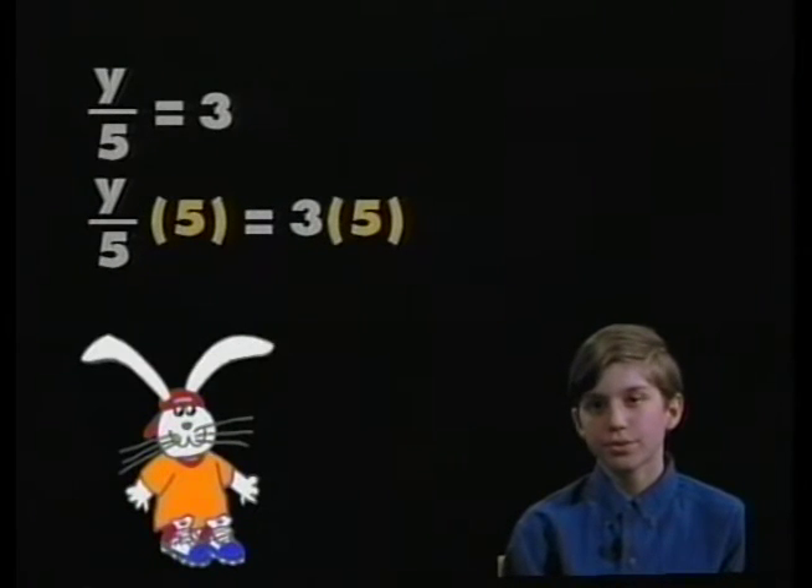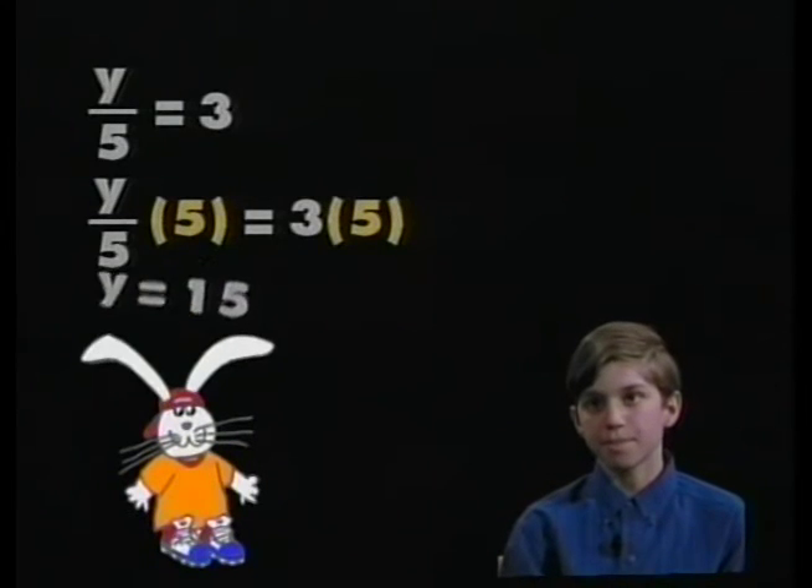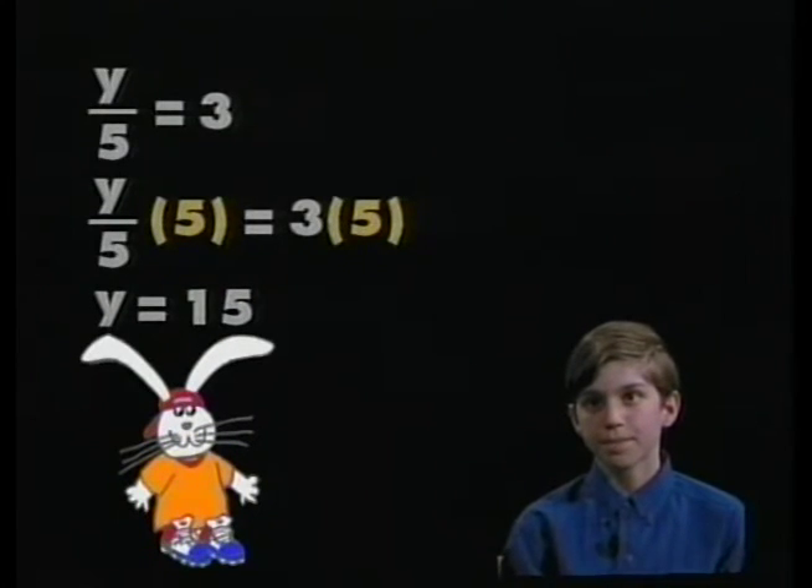What happens when you solve the problem? The answer is y equals 15. Beautiful — you did a great job. It's very important to do a check whenever you solve an equation. Let me demonstrate that for you now.